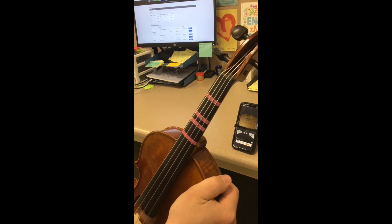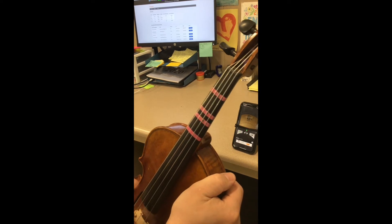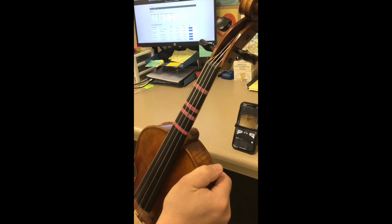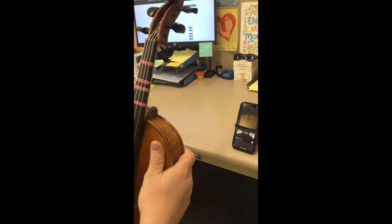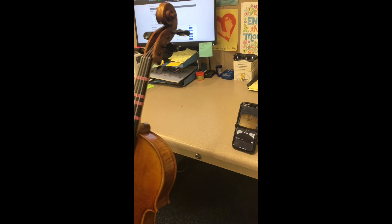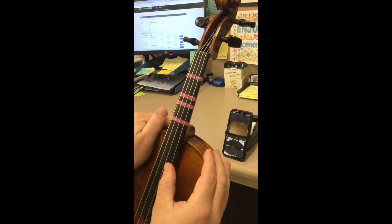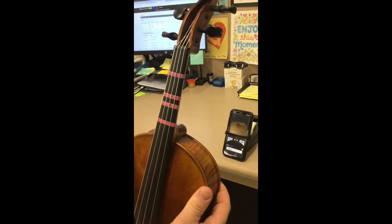Turning too much can break a string — it's not a scary event, but the string will snap and start to unravel, which is a hassle. So take it very slow and never over-tighten a string. You can tell you're over-tightening if the pitch goes over the pitch you're shooting for. I've put my tuner in the background so you can see what notes we're working on. Right now I'm going to play my A string.